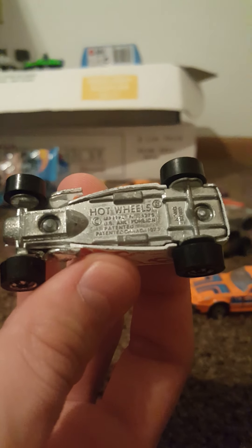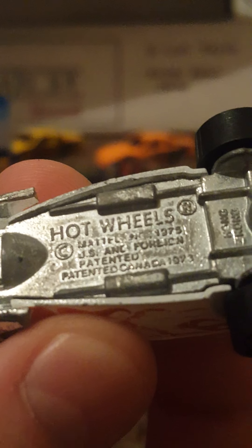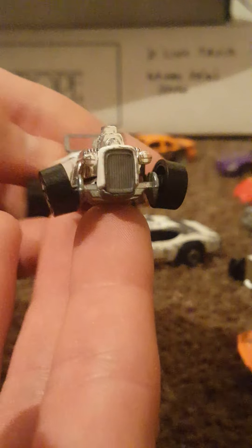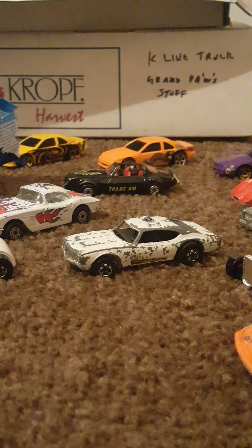Here we have a lovely looking 1975 Hot Wheels with a US and foreign patent — patented Canada 1973 — but also says Hong Kong. I'm quite confused on what this means. This still features the plastic windscreen on the front, which I've learned from some videos comes off very easily and usually is not on vehicles. Tampos are a little worn, but if this is truly as old as the bottom says, I'm not surprised. The wheels are a little bent. Let me know if any of you have knowledge on these old castings — I'd love to know.